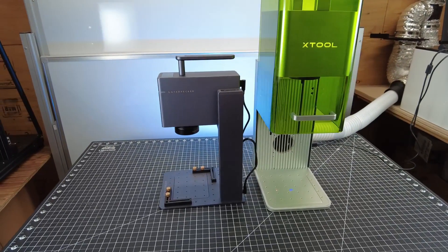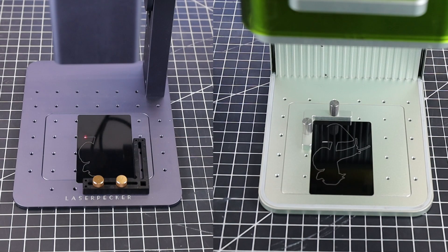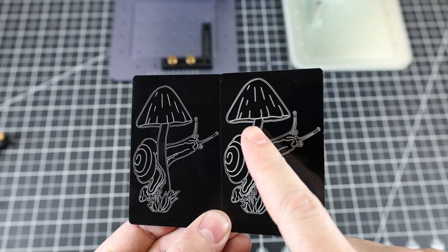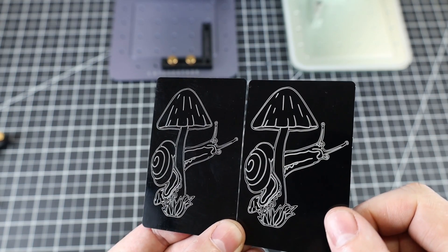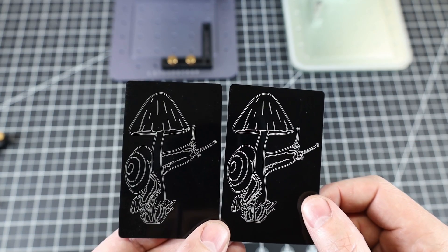I recently did a video on the Laserpecker 3, which is also a small-format portable laser, so why not put them head to head using the same material and same file? The F1 is a bit faster — there's no actual speed setting in the Laserpecker software, just a depth setting set to 1. The F1 only took 12 seconds to finish, while the Laserpecker took a total of 41 seconds. Both came out looking nice and crisp, though the F1's result is a little bit brighter white.